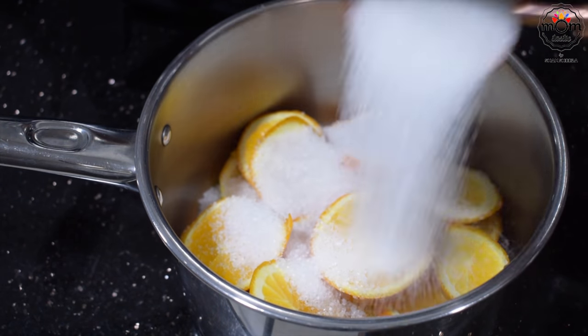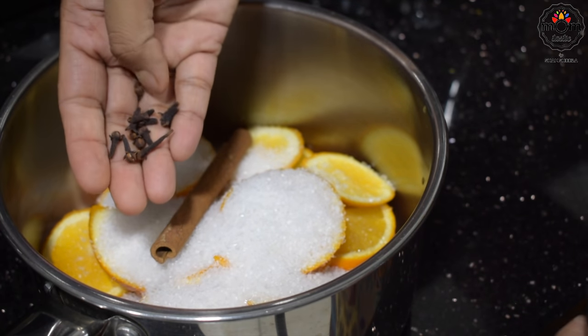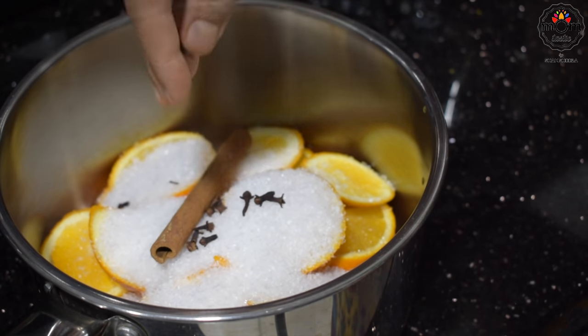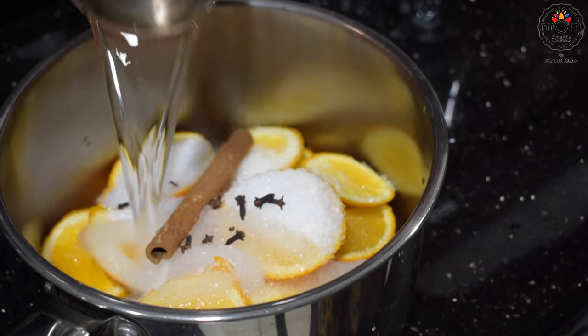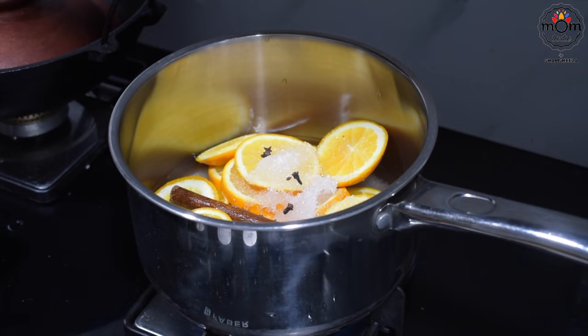Add one cup sugar — you can add more or less, it's up to you. Then add a big cinnamon stick and a few cloves. Add one cup water; you may add one more cup to make more. With this quantity I got a total of five glasses of iced tea.